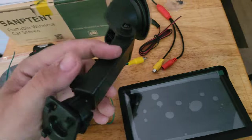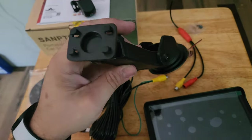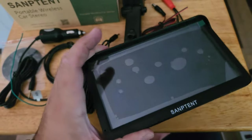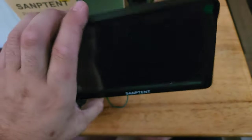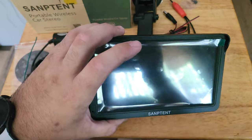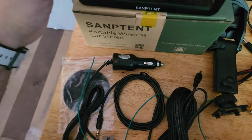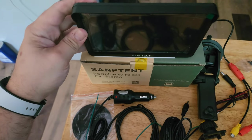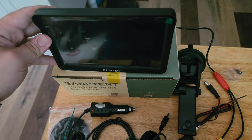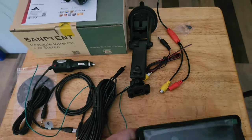They give you a mount for your windshield or dash. The important thing is you don't want the mount to support the full weight of this device — it's not the lightest thing, a little heavier than a modern folding phone. What you'd want to do is rest the unit on your dash and use the mount behind it just to hold the angle. That way, as you hit bumps it won't go anywhere, and there's no tension on the mount.